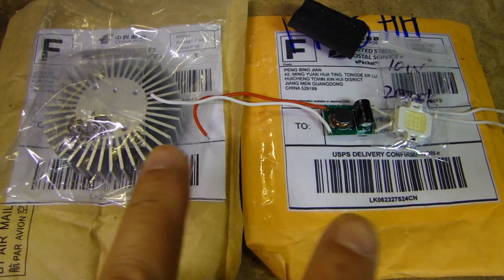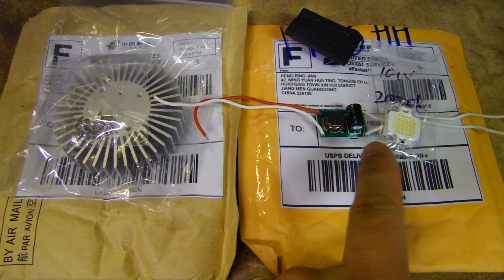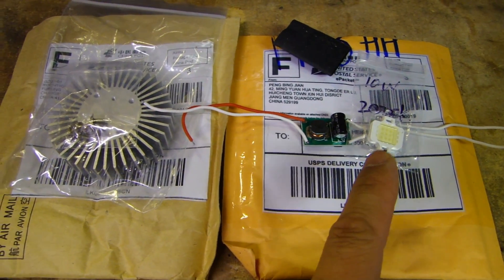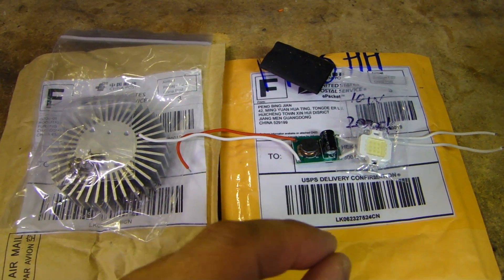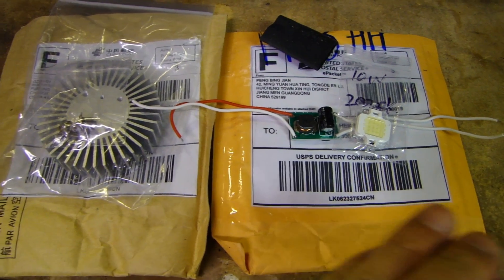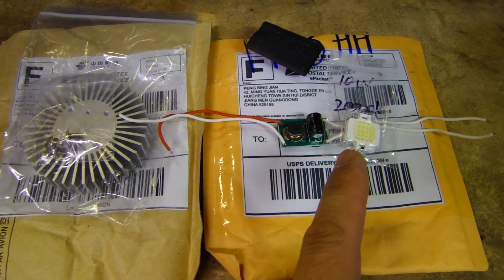I want to mention that these components were purchased on eBay. They were sold together for about seven dollars, and the heat sink was about six dollars. Now the LED being 20,000K has a bit of a purplish blue hue to it. If you really want a pure white color, look up a 10 watt LED with a color temperature of around 6,000 to 6,500K.